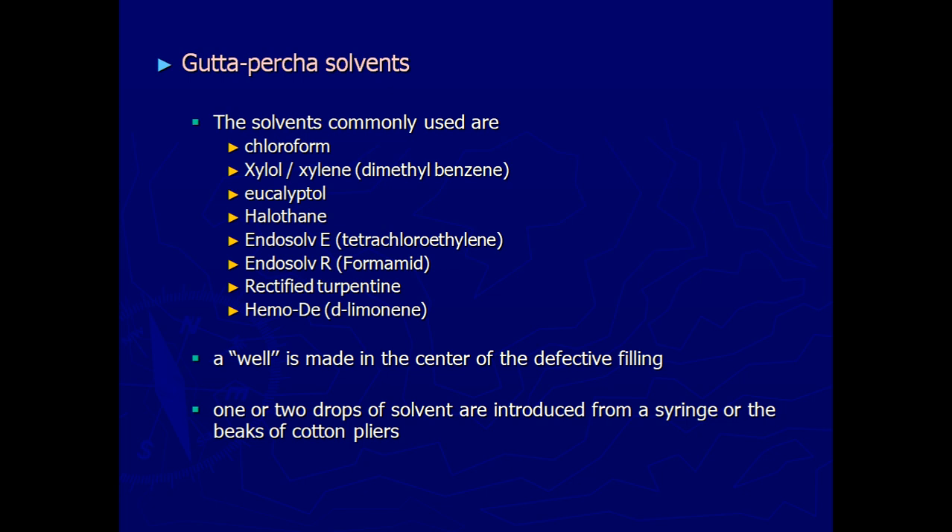These are the different methods of obturation and the methods of removing GP. We remove GP either mechanically, thermally, or chemically. The best preferred method is mechanical, next is thermal, and least preferred is chemical. With this we end the chapter on obturation techniques. Whatever obturation technique we use, the success mainly depends on whether we have completely shaped and cleaned the canal. A successful shaping and cleaning will lead to success of obturation. Which technique to use depends on the case — the operator should be aware of all techniques and customize them according to the case. If there are any doubts, you can post in the forum or personally message me.